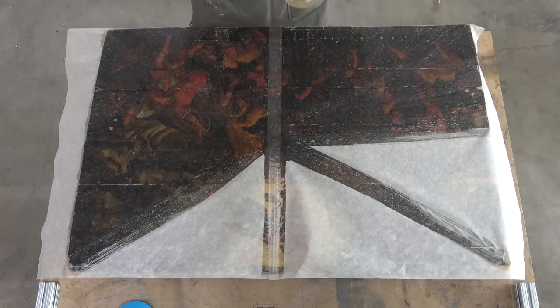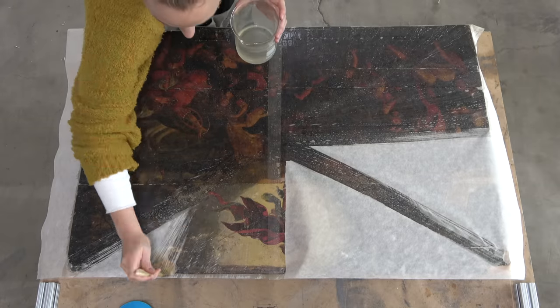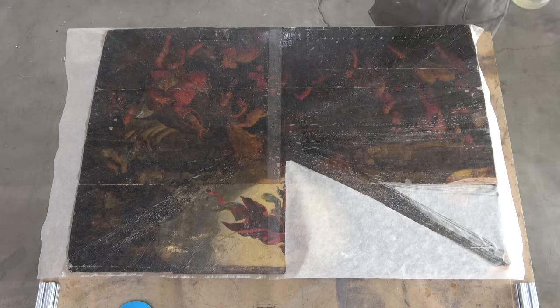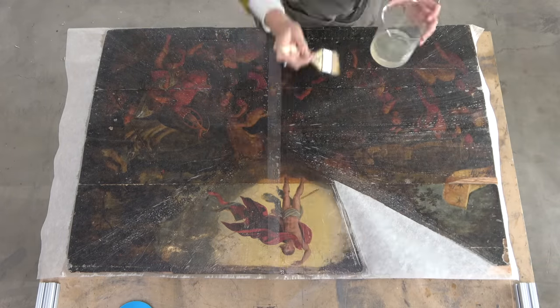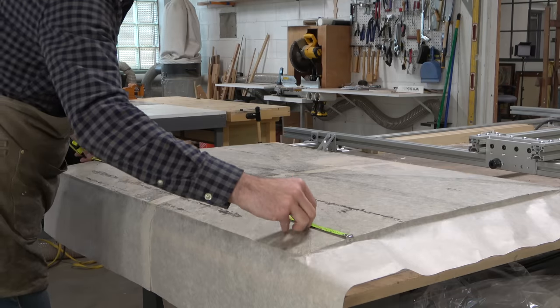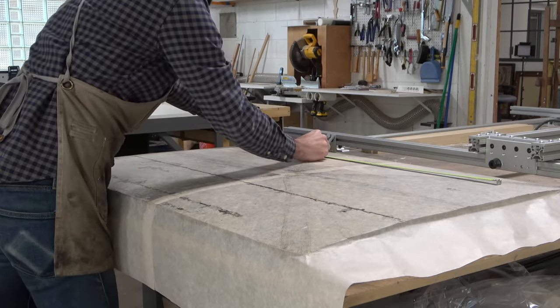The extra support and stability comes in the shape of a heavy washi kozo. The amazing thing about washi kozo is not only that it is super strong, but it's also flexible. When we add this fish gelatin to the washi kozo it starts to conform to the painting. This painting doesn't have a lot of impasto, but we want to make sure that every single millimeter of paint is bonded to the washi kozo.